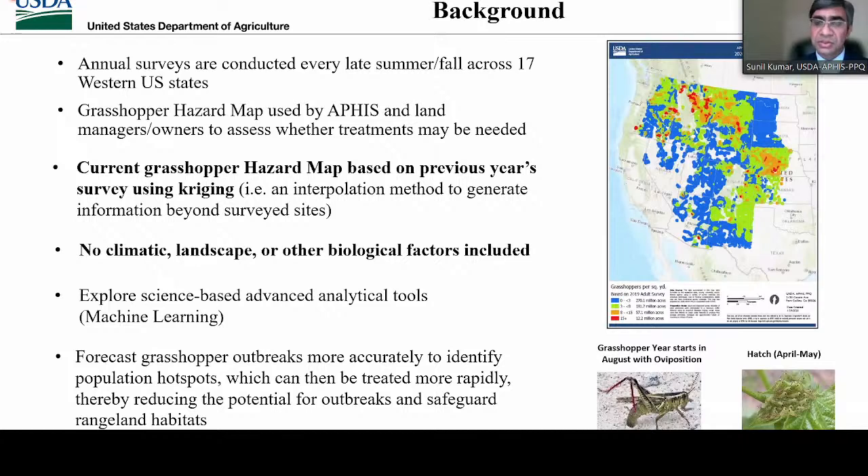Therefore, PPQ and our partners conduct surveys every late summer or fall across 17 Western U.S. states. Data from these surveys are used for generating the grasshopper hazard map, which is used by APHIS and land managers to assess whether treatments may be needed. APHIS treatments are only conducted when directly requested and funding is available. The current grasshopper hazard map is based on previous year's survey data and is generated in GIS using empirical Bayesian kriging, an interpolation method to generate information beyond data sites.